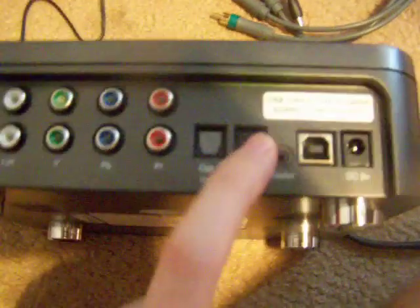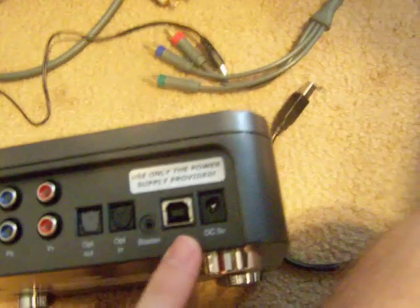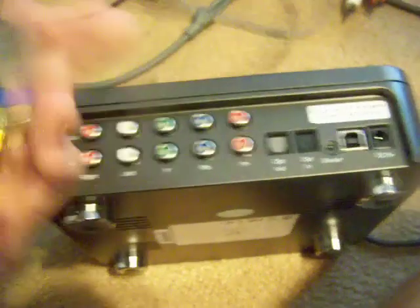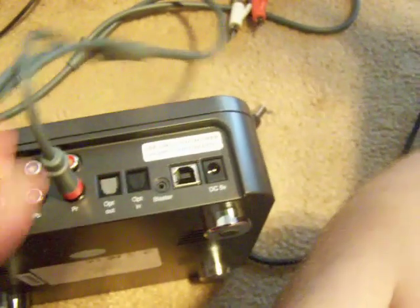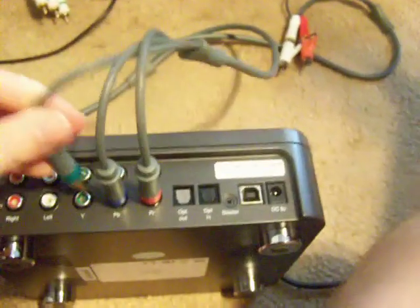There are these two things which I don't use, so I'm not going to explain them. This is for the USB cable that goes to your computer, and this is the power. So let me start showing you how to set this up. First things first, we have the Xbox cables, so we're going to pop them in. The audio is going to be on the left and the video is going to be on the right — basically it's just matching up colors. The Xbox stuff is going to go into the in, and that is the blue and this is the green.